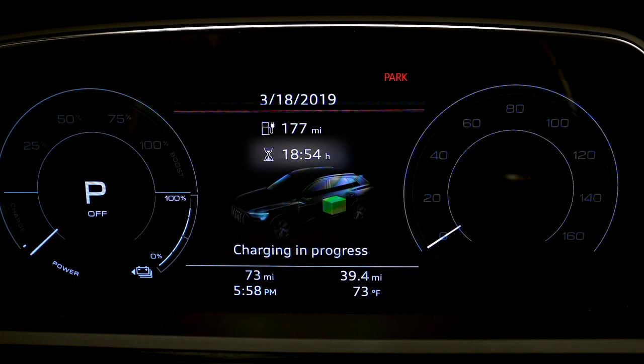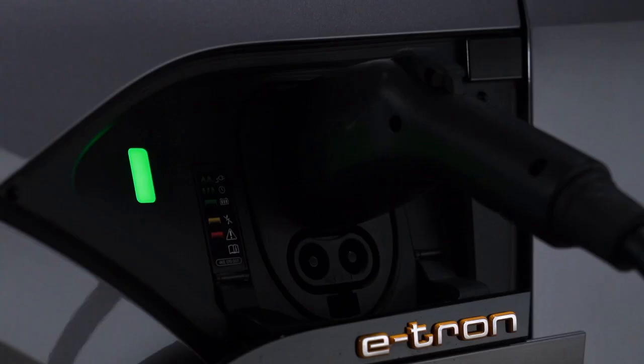There is also an indicator for the remaining charging time until the charging process is completed. When the vehicle charge is complete, the indicator will be solid green.